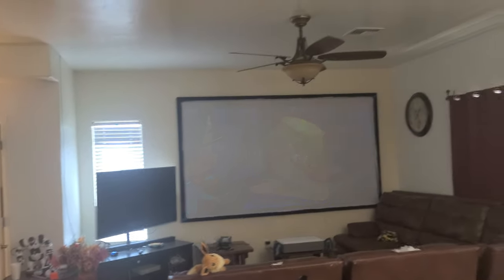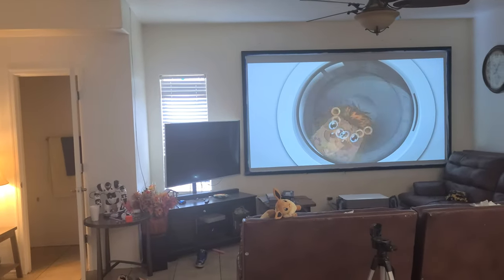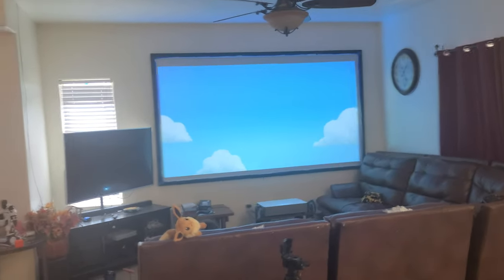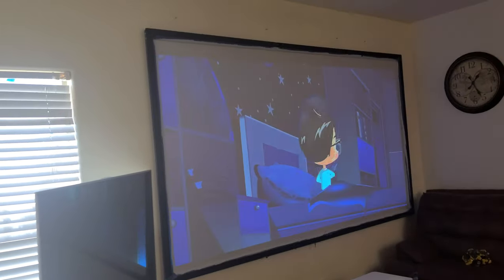Hey, how's everyone doing? Just to show you a quick video that you don't need to sacrifice the colors or go to a very dark screen or black screen. Right now I have all my lights on in the back and I'm in the kitchen cooking, my daughter is watching her shows, and I still have some light here — so I'm not living in the dark.